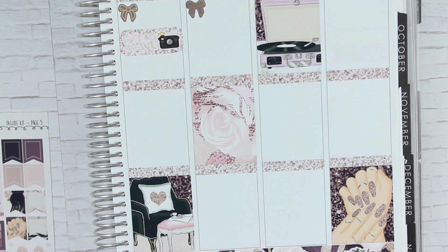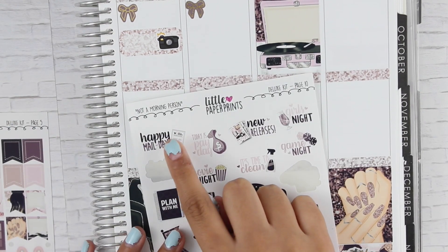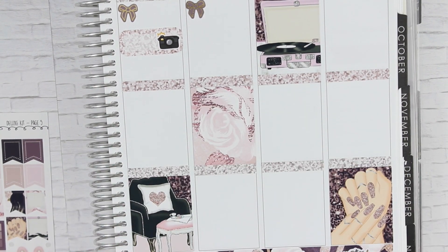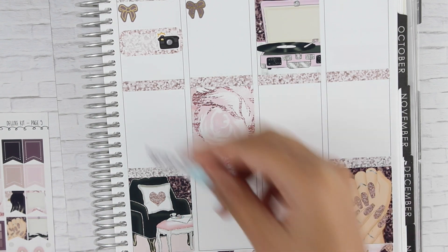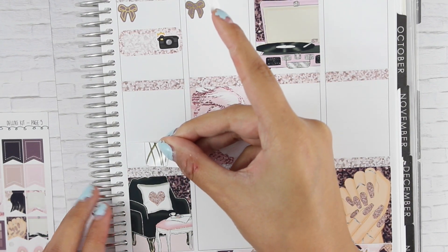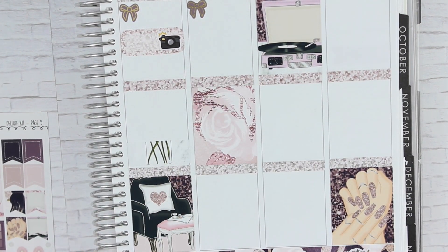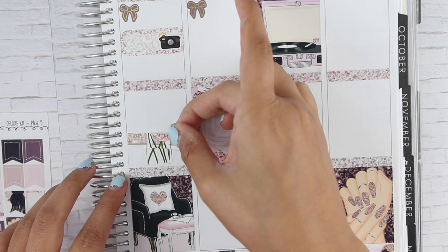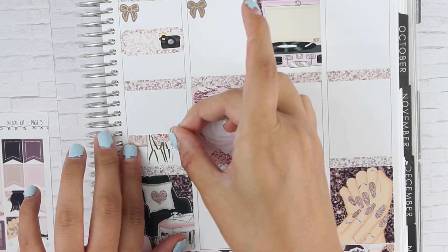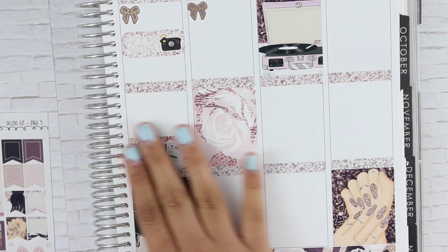I am expecting a package on Thursday. I have this little Happy Mail thing, so I think I'm going to throw some washi behind it and call that a day. I'm expecting two packages — possibly from Coffee Monster Co and Paper Dump Shop. We'll see if that comes in on Thursday.